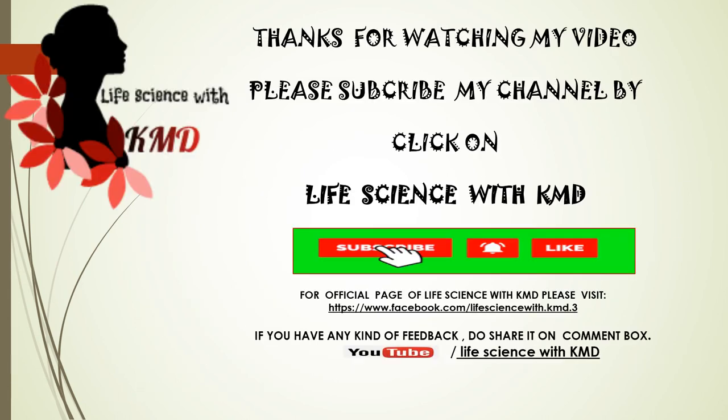Thanks for watching my video. Please subscribe to my channel by clicking the subscription button — subscribing doesn't cost you any money. To get notifications, click on the bell icon. Do like and share this video with friends and family. If you have any feedback, share it in the comment box. Thank you!